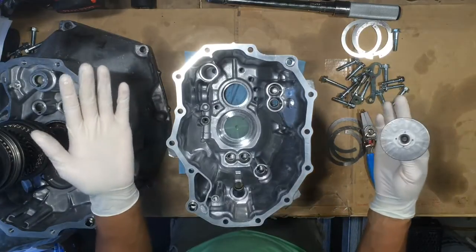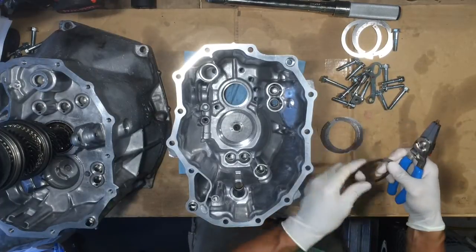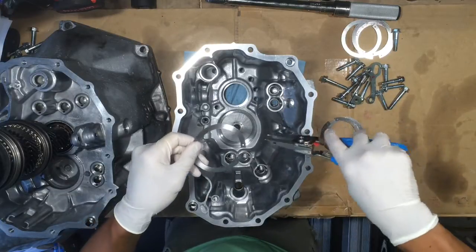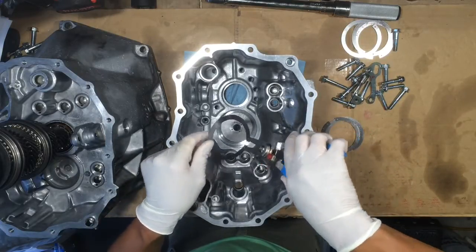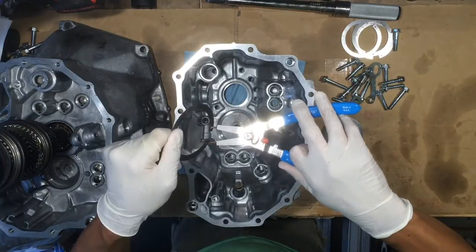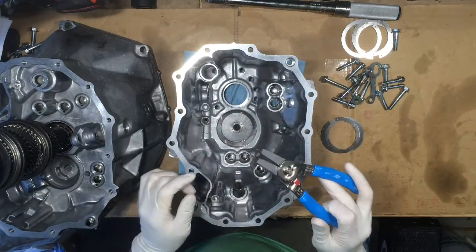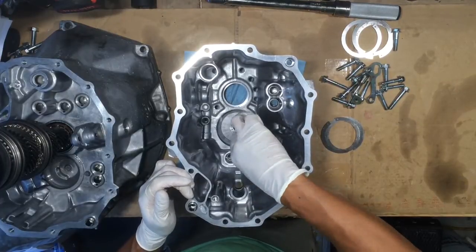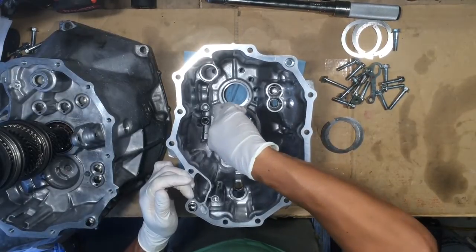To put this all back together, we're going to do it in reverse order. I'm going to put the oil plate guide right in here, then take my shims — which should be pre-lubricated with MTF already. I like to stick the thin shims in first so that way most of the load is taken up by the thicker shims. Stick the two little guys into the holes of the shim, squeeze it, drop it in there, and then use the snap ring pliers to push it all the way around so it sits nice and flush against the bottom of the hole.